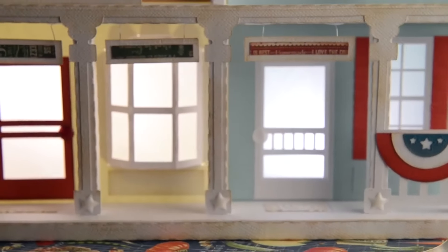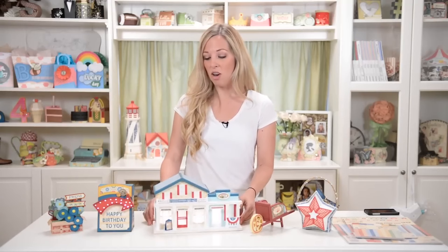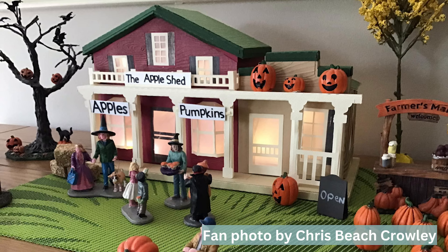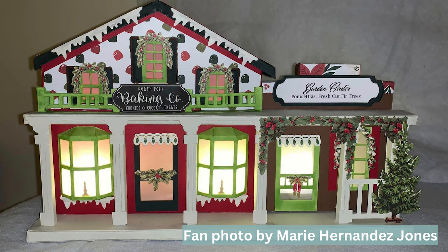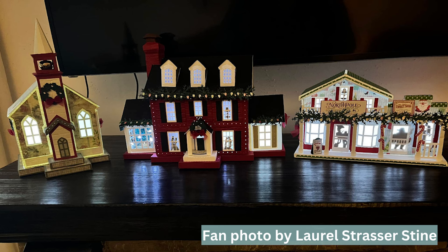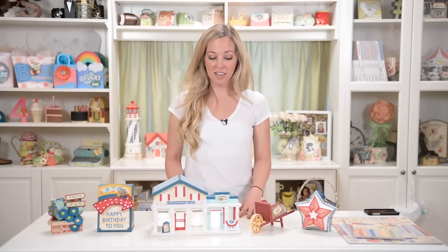I think this would be really fun to decorate patriotic summer style, or you could make it for any season or theme — spooky for Halloween, darker neutral colors for fall, or of course for Christmas. You could add some little Christmas details that would make it look really cute. And if you put it next to our church or one of our Victorian houses, I think it would look really cool. I can't wait to see how you make yours.